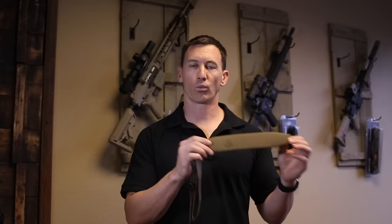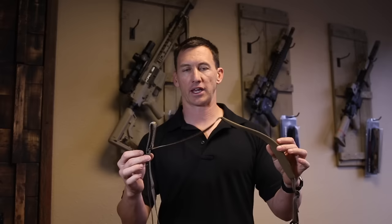Hey guys, it's January 2016 and this is the official announcement of the D3 sling. I wanted to take this opportunity to talk about where it came from, what it is, and some things that you can do with it.